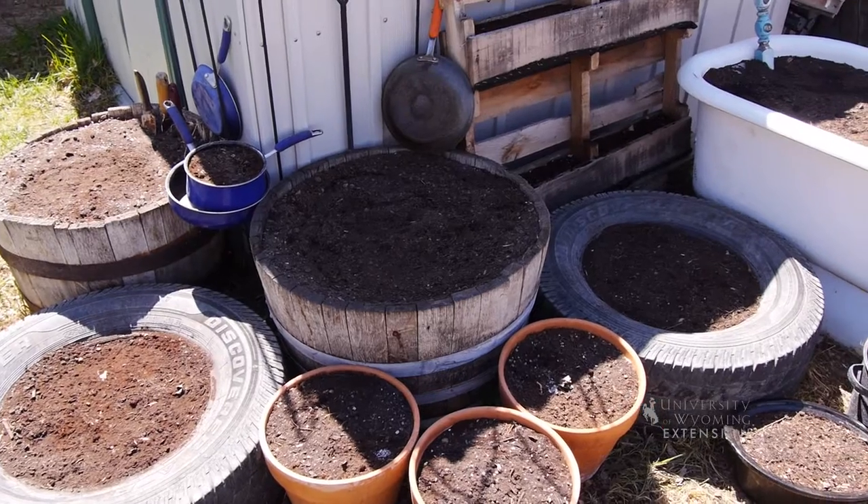Many gardeners may think they don't have enough room for a garden, but I'm going to share a few tips with you on how to have a successful container garden in a small space.